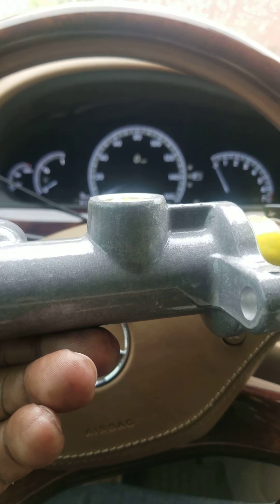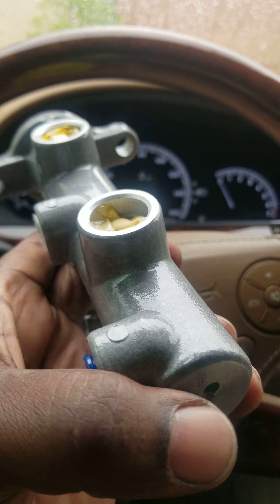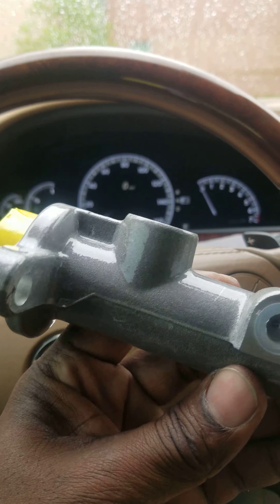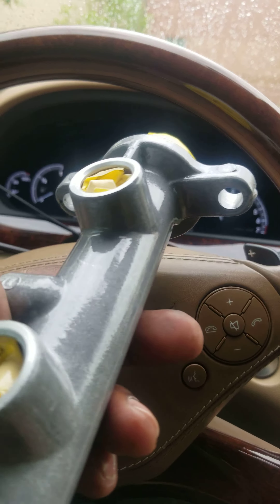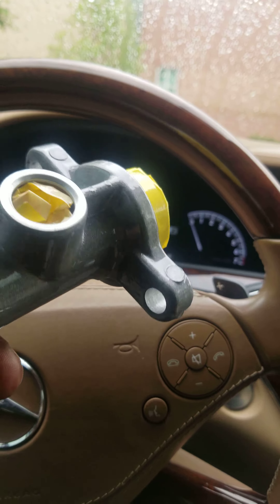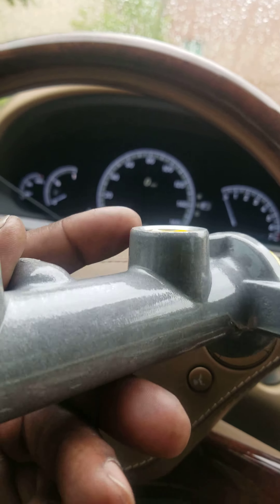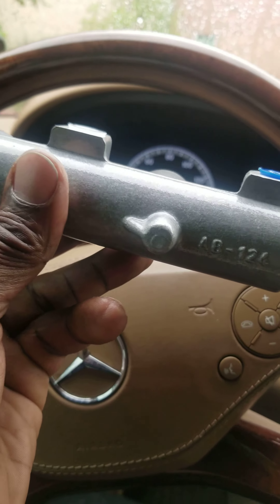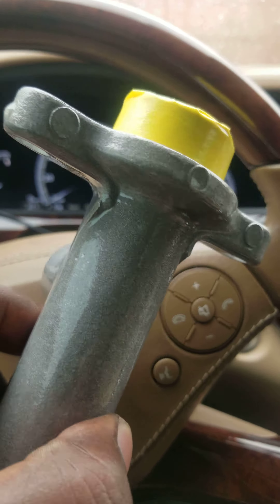I went and had my master cylinder clear coated and that came out pretty good. I took it to the paint shop because I didn't want it to show any signs of rust after a while — that's what happens whenever this stuff is exposed to moisture. I want to try to coat as many pieces of everything under the hood of the Mustang as I can, so instead of having it painted, I just had it clear coated. You can see how it shines now, and it's protected.